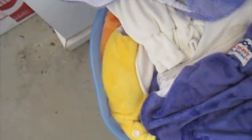Basically what I do is I just chuck them all in. These ones are just like all-in-ones, so I don't usually need to take any inserts out or anything. These nappies are just in a dry bucket. I don't need to soak them or anything. Usually with the wet ones I just throw them straight in the bucket.